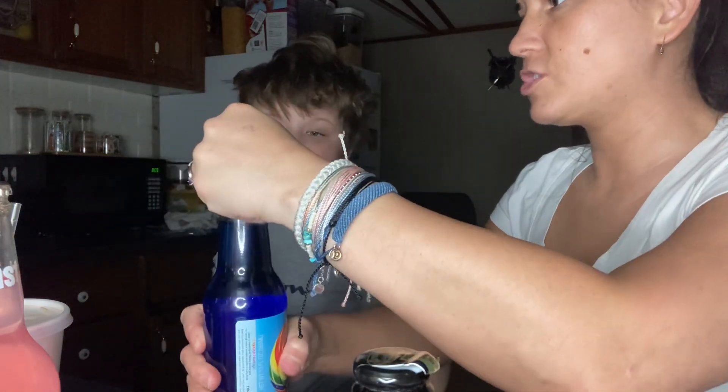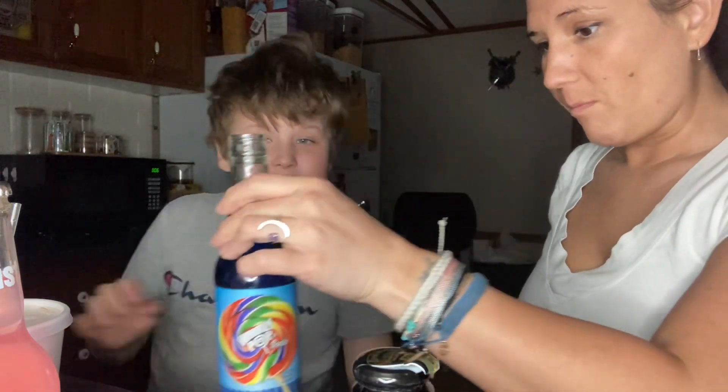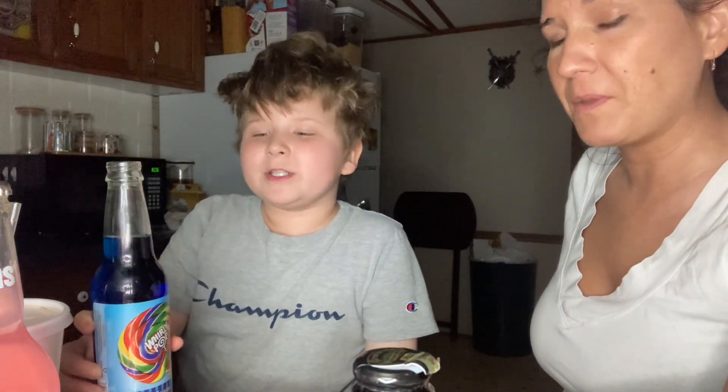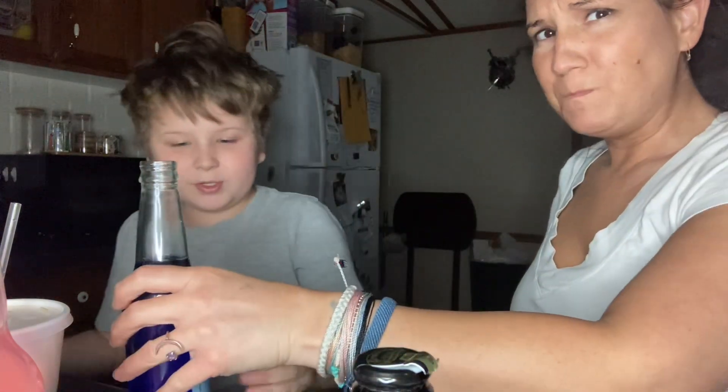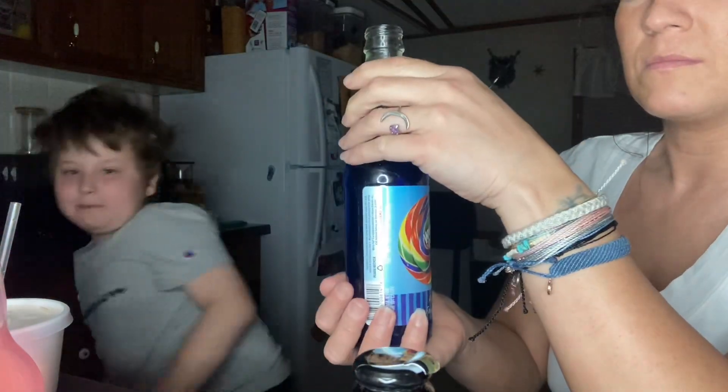We have some old-fashioned candies too. It smells very fruity. Oh, that's good — but this is a lot of blue dye. I thought my tongue would be blue. That's really good! It literally tastes like what it says — it's a Whirly Pop. It really tastes just like a fruit lollipop.